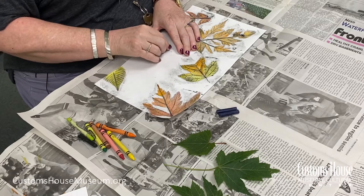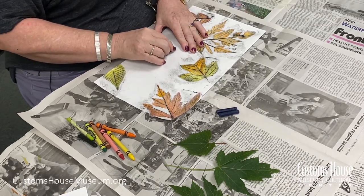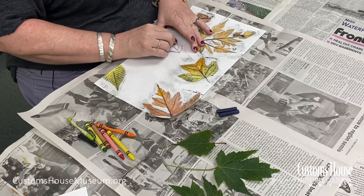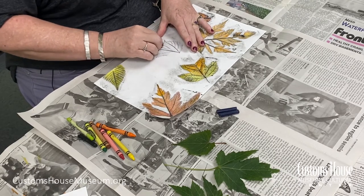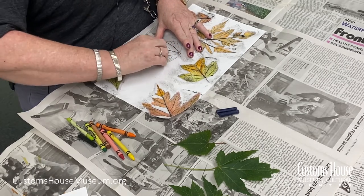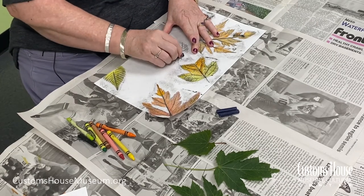Okay, to start, place the leaf under the paper so that the side with the veins are facing up. Lay the paper flat and hold it carefully in place as you do the rubbing so it doesn't slide. As you can see, you're starting to see the stems and the leaf — go slowly and carefully around your leaf so you can sense or even feel when you're getting to the edge.